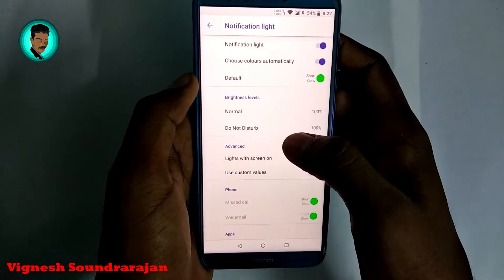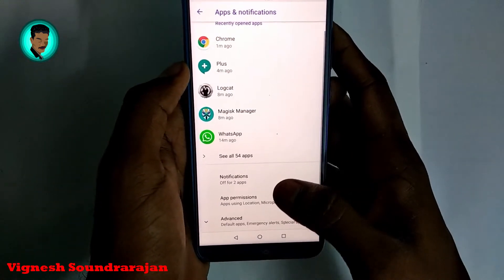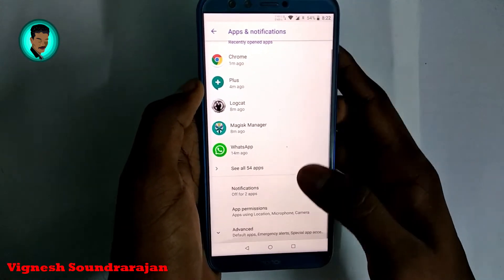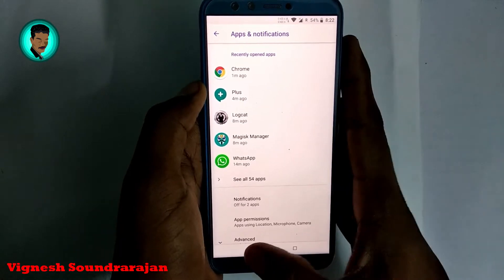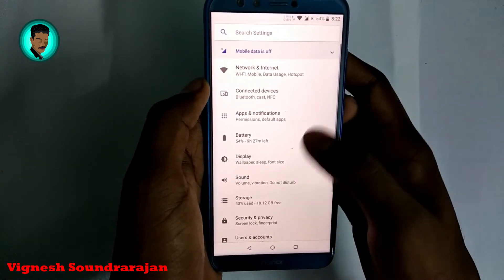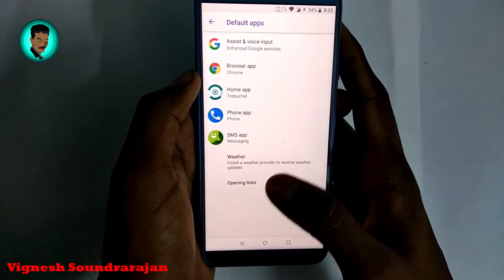You can also choose different notification light colors. Only three colors are available on the Honor 9 Light — red, blue, and green. Going to advanced options, here are the default apps.